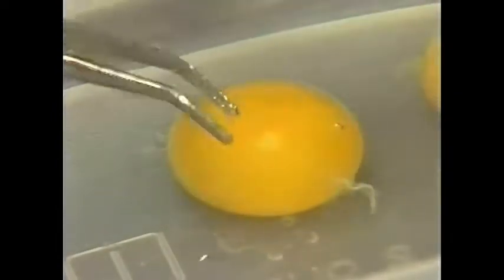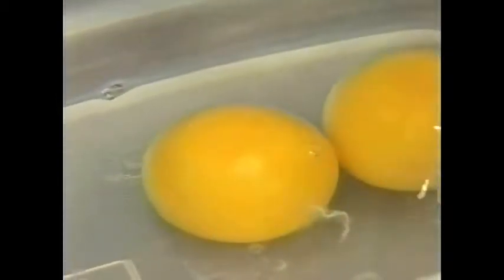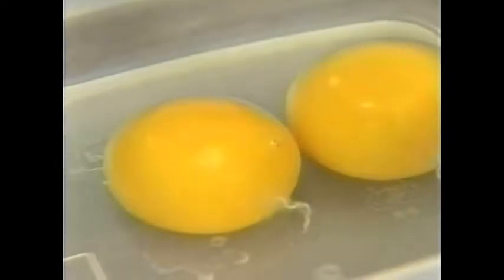Identify that germinal disc. Make sure the yolks are submerged all the way under the solution, as the salt solution helps get some of this albumin off. Once we find that germinal disc area, we'll make a little puncture away from it and cut off the perivitelline layer or perivitelline membrane that overlies that yolk — about a centimeter or a little more, so that the germinal disc is in the middle of that perivitelline layer piece we cut.